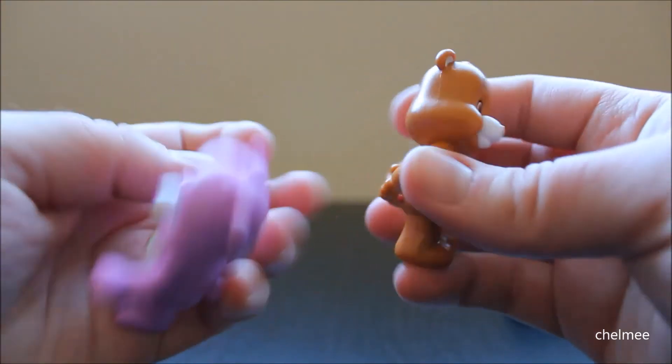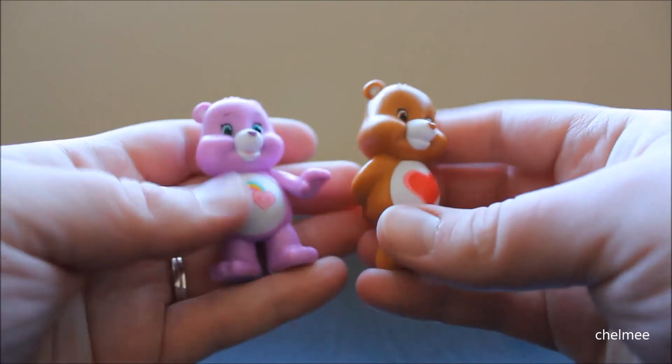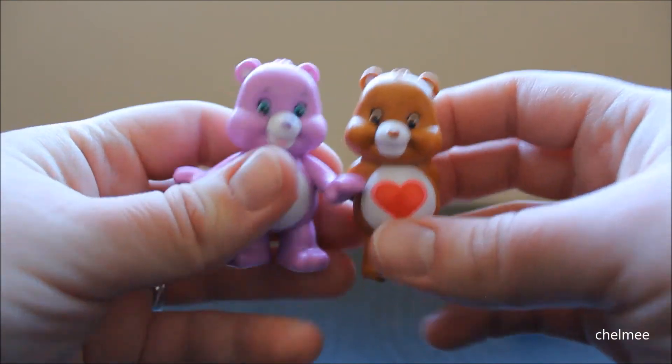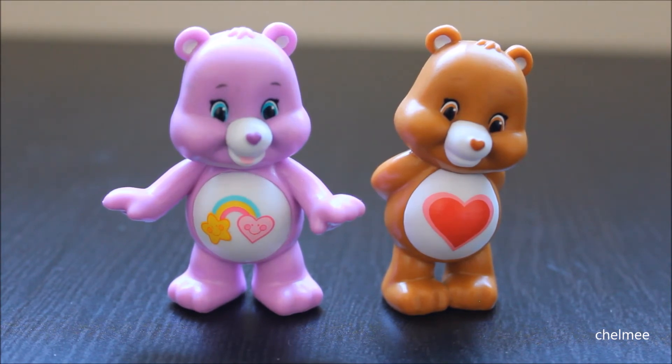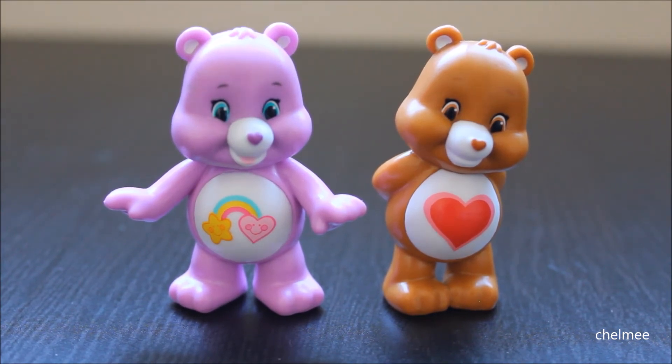I kind of want to get more. I loved Care Bears when I was little, so it's kind of cool that they still have them. So that was my quick opening and review of these Care Bears Collectible Figure Series 1 blind bags. These figures are super adorable, and if you can find them I think you should get them, because they're actually a pretty fair price for blind bags and they're so cute.